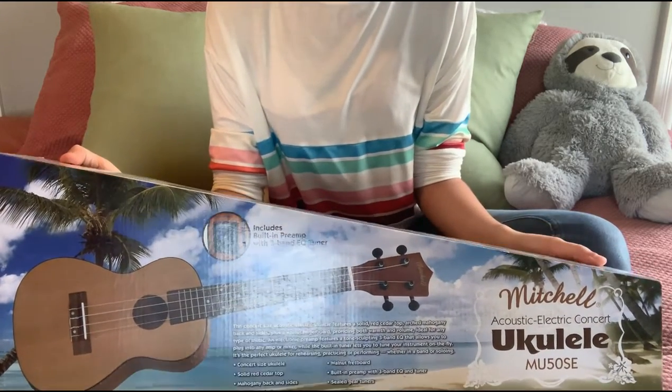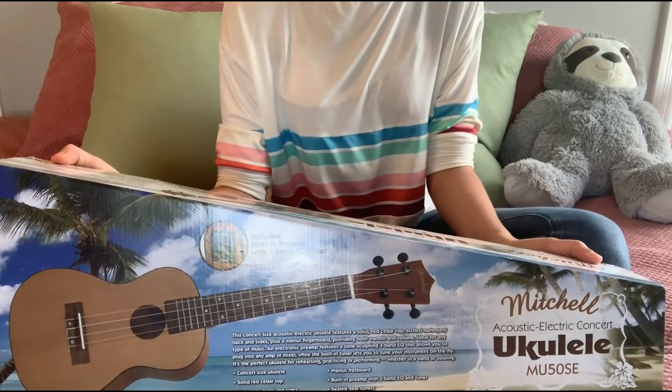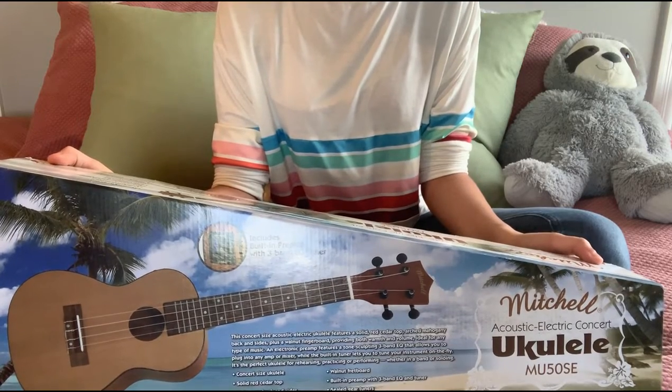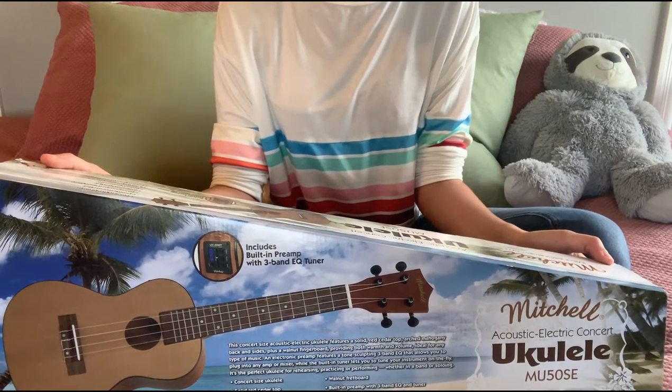This is a concert-sized ukulele. It has a solid red cedar top, mahogany back and sides, an archback design, a walnut fretboard, sealed gear tuners, and a built-in preamp with a three-band EQ and tuner.